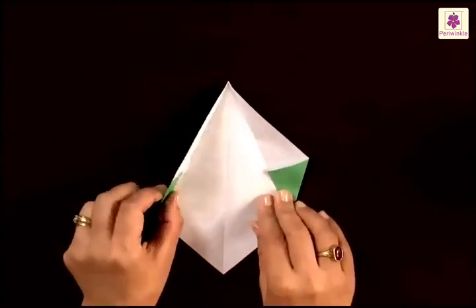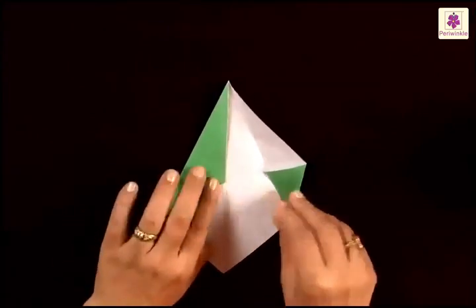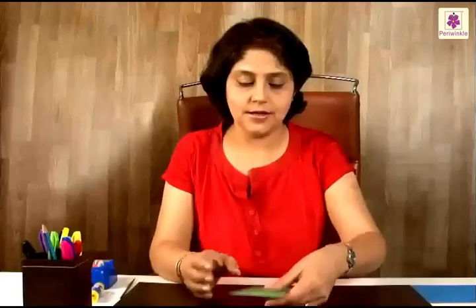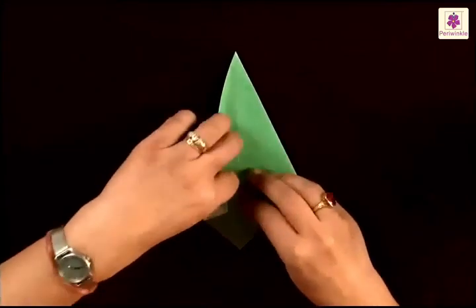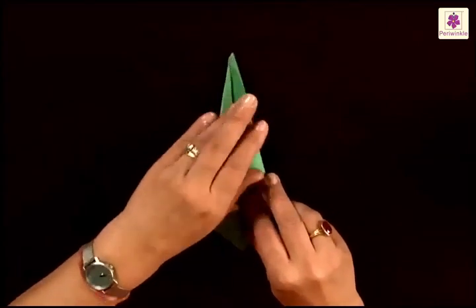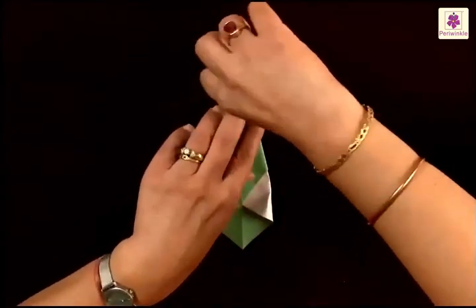Now once again fold the left side along this crease and bring it to the center line, and fold the right side along this crease and bring it to the center line. Now flip it over and once again fold the left corner starting to fold from the top tip, bring it to the center line. Then fold the right corner and bring it to the center line beginning to fold from the top tip.